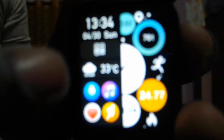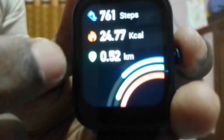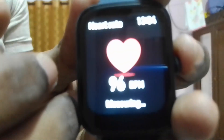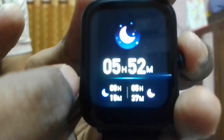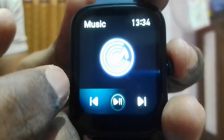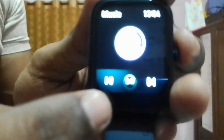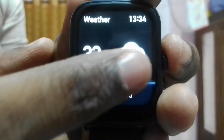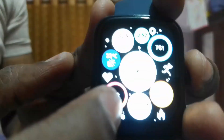If you scroll from left to right you can see your recently used functions. If you scroll from right to left you can see your activity dashboard — your heart rate, your blood oxygen level, your sleep data for last night, music control. If you connect it with your phone you can control your music, play, pause, and select the previous or next track. You also get the weather, and you can add more.